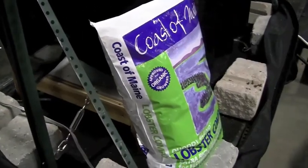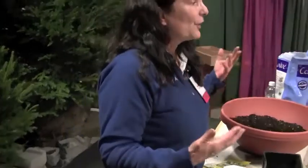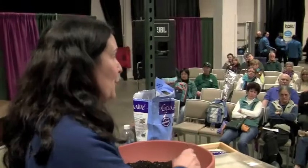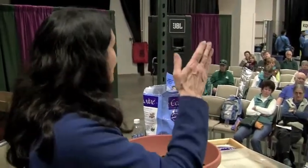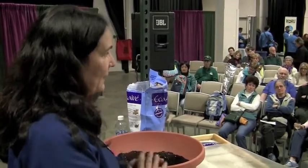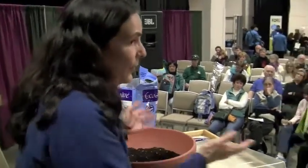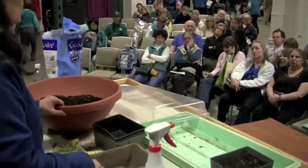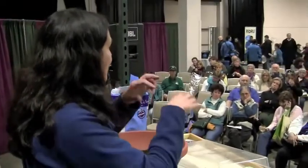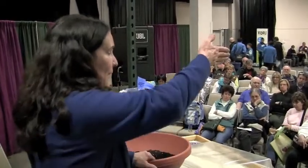I put a two-inch layer of lobster compost on top of my bed. There are no weed seeds in it, so when you're planting spinach, lettuce, or sweet peas you'll know what's germinating versus a weed. You're also getting a ton of calcium and all the micronutrients and bacteria that make everything come alive.